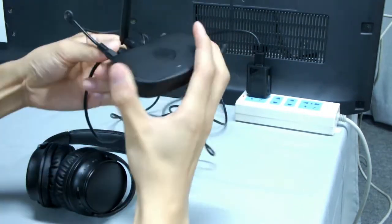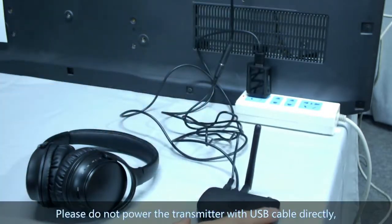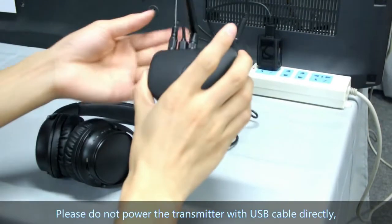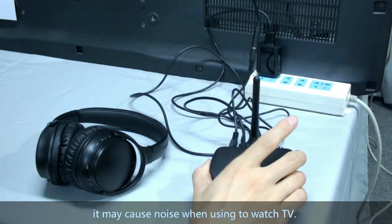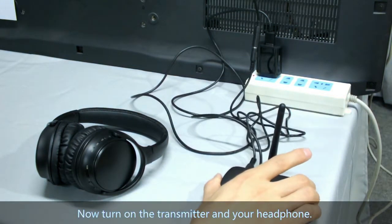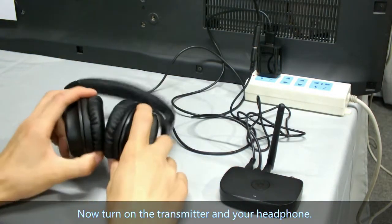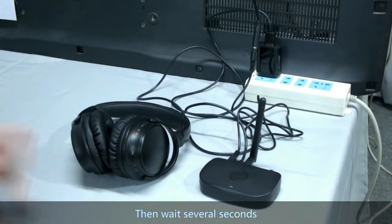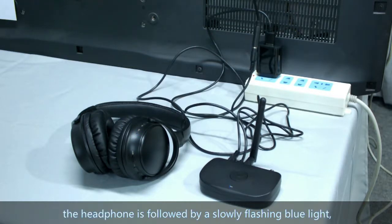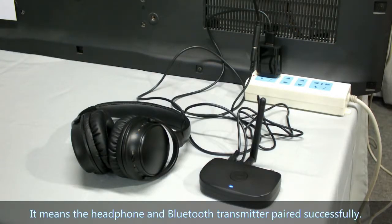Then get power to the transmitter using the charger. Please do not power the transmitter with the USB cable directly — it may cause noise when using it to watch TV. Now turn on the transmitter and your headphone. After several seconds, the headphone will show a slowly flashing blue light, and the blue light of the transmitter stays solid — it means they have paired successfully.